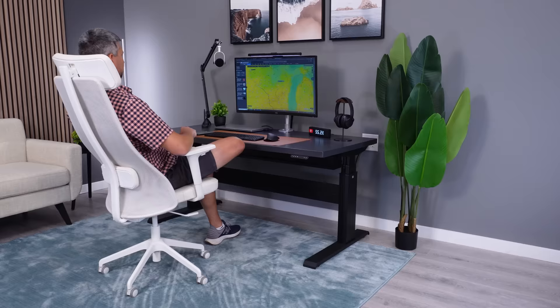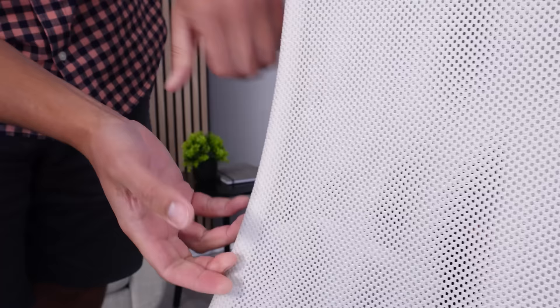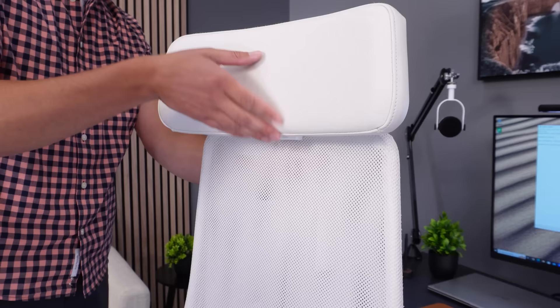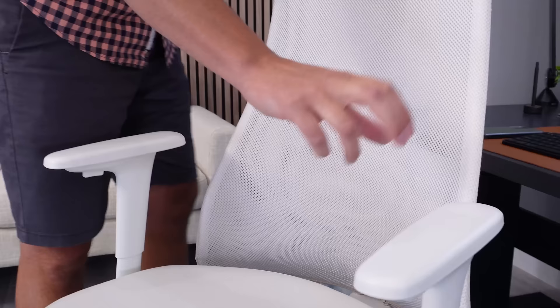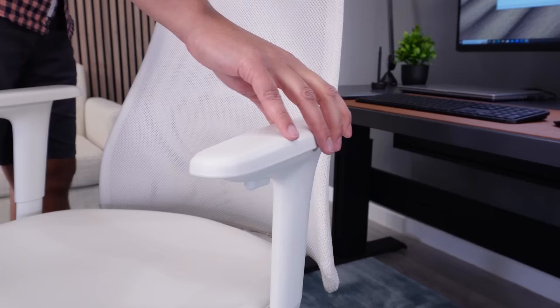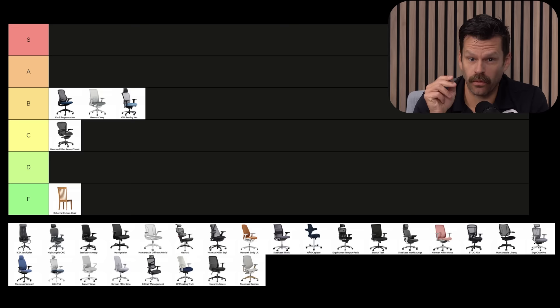The nice thing about the IKEA Jarflet is you can go into an IKEA store, test this out for yourself, and find out it's not very comfortable. The backrest is basically mesh wrapped around two bars. This is F-tier. The Jarflet is a cheap chair, so we can't expect the world out of it, but there's not a lot of great going on. The armrests are rock hard and terrible, and I cannot stand the recline. I'd be right there with an F as well. The arms on the Jarflet feel like they're a joke. F-tier, F-tier overall.